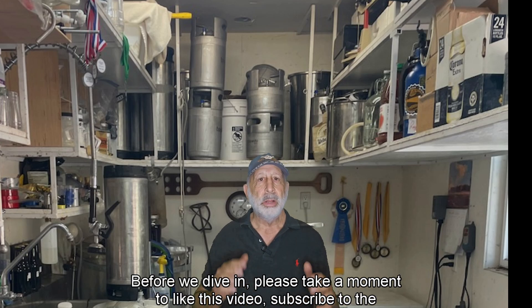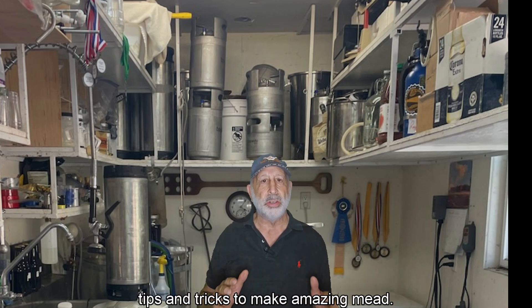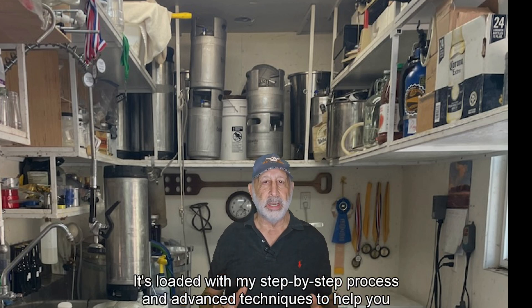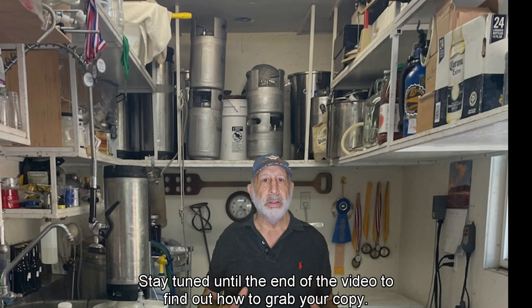Before we dive in, please take a moment to like this video, subscribe to the channel, and turn on the notification bell so you never miss out on the best tips and tricks to make amazing mead. And as a special thank you for watching, I'm giving away my free ebook, Mead Making at Home Easily. It's loaded with my step-by-step process and advanced techniques to help you craft exceptional mead. Stay tuned until the end of the video to find out how to grab your copy.